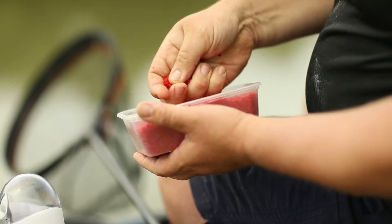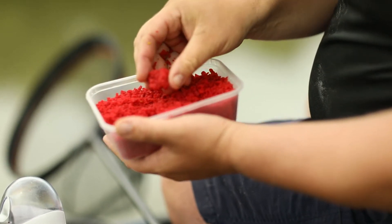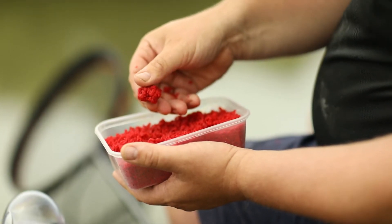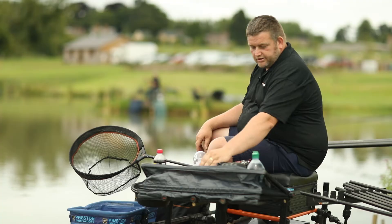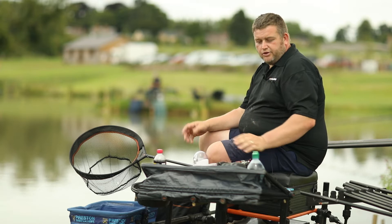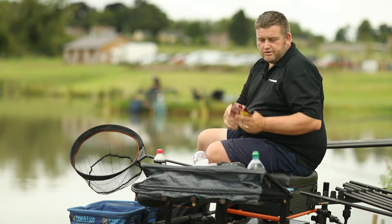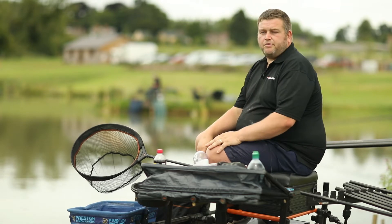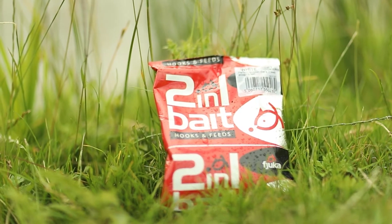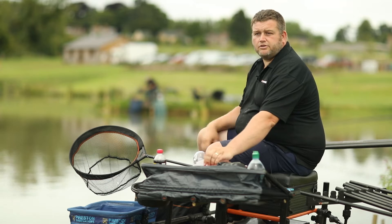Another plus point with this is if you like paste fishing, the consistency of it means you can pick a bit out and you've got an instant paste — it'll stay on the hook just like that. It's a quicker way straight out the tub if you like to fish your paste, but it breaks down lovely. So if you want something between moulding a couple of two-in-ones together or a standard groundbait paste, you've got the best of both worlds. It breaks down nice and slowly so you're constantly feeding your peg and you've got something on the hook.